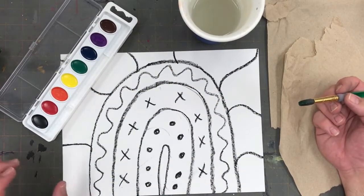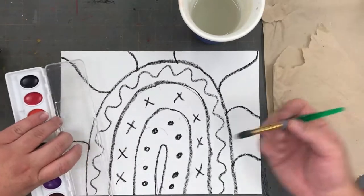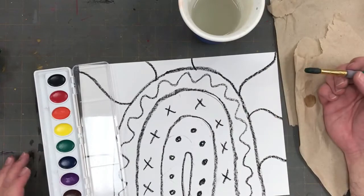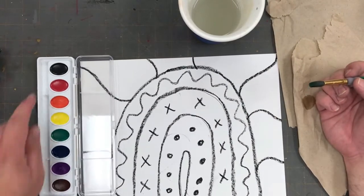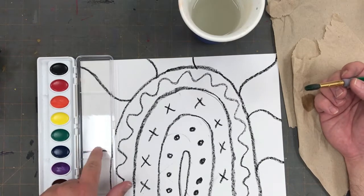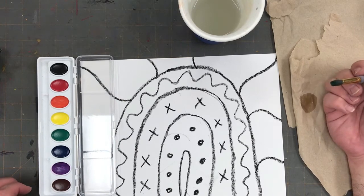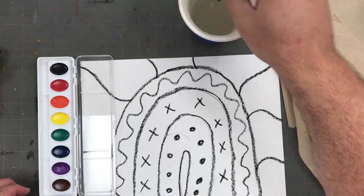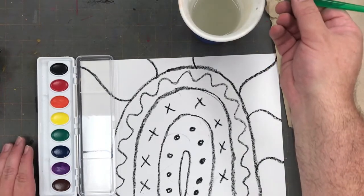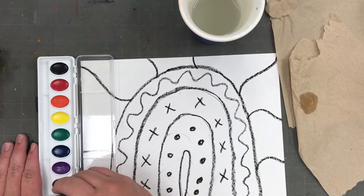Now that we're ready to paint, remember we hold our brush the way we hold a pencil. During this painting project we're going to be using those skin tones in our pan of watercolor paints, but we're also going to be using the lid of the watercolor set as a palette to blend and make our own individual skin tones.